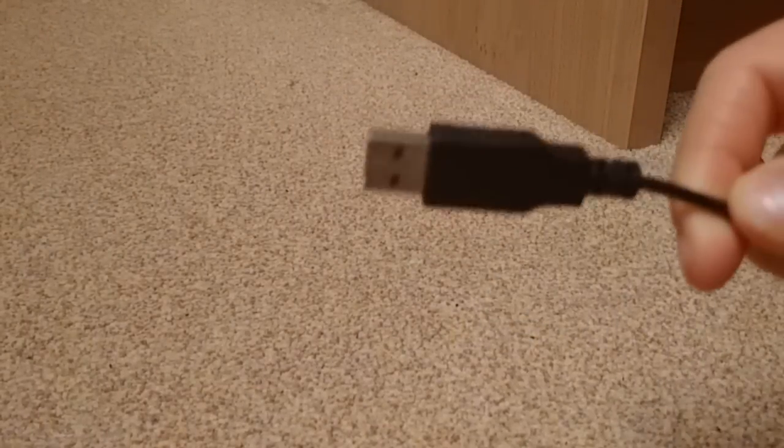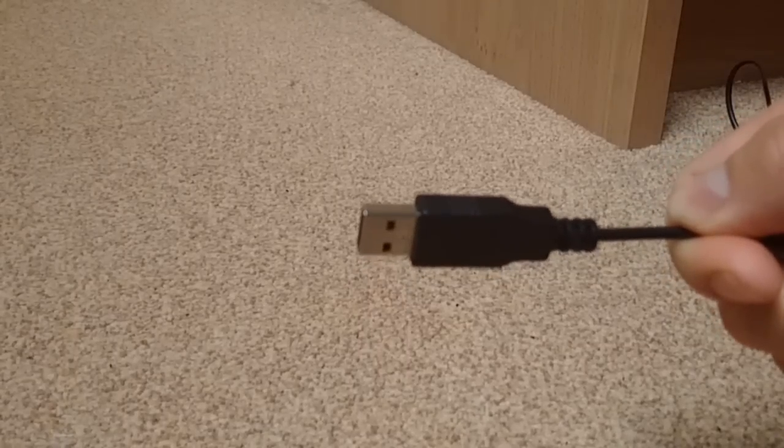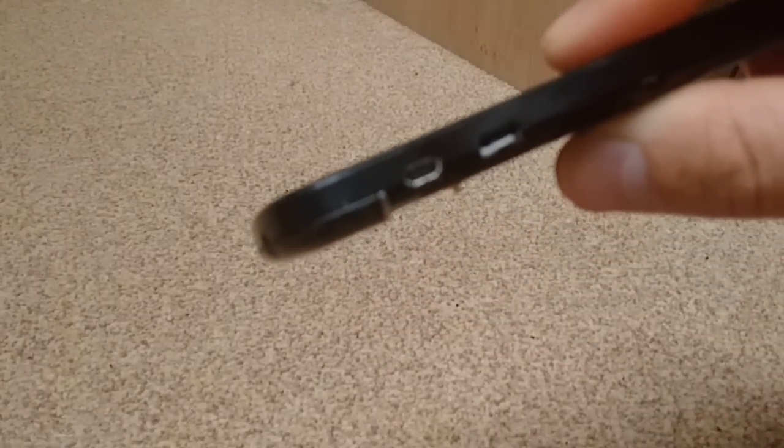In this video we will show you how to charge your phone via USB if your charger port no longer works. In this case we will use a micro USB port, it's on this side, and this phone doesn't charge anymore because the port is broken.